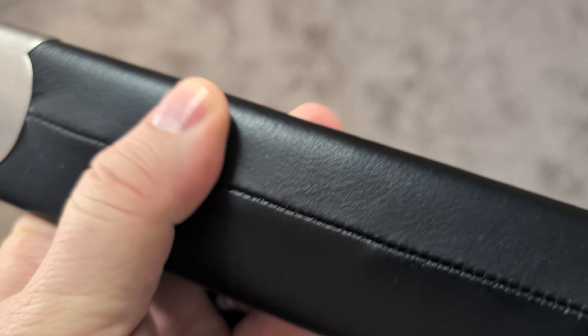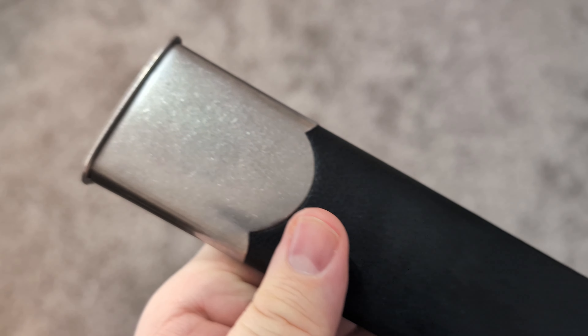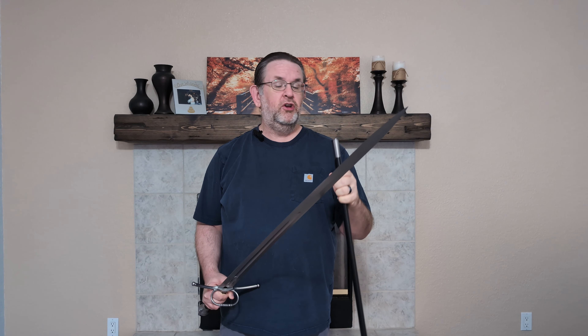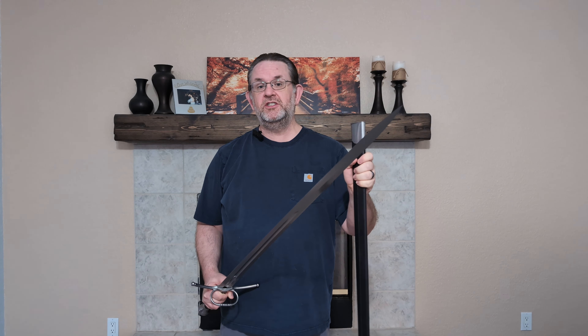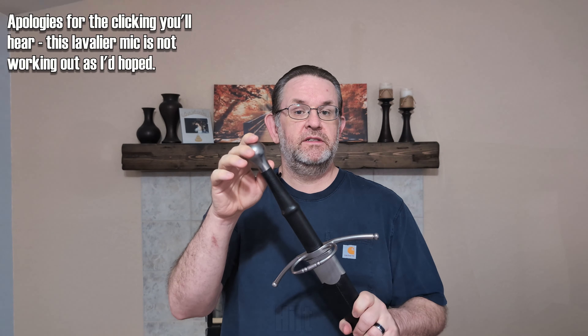I've had several swords from Hanwei that have this type of scabbard. I've stored the swords in them for months at a time, never had any rust. So whatever material they put as the core of these scabbards, it works as a protector. Overall it's a good addition to the sword because it's functional and it protects you from the sword and the sword from the elements.